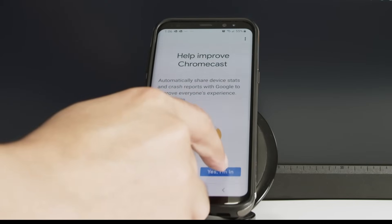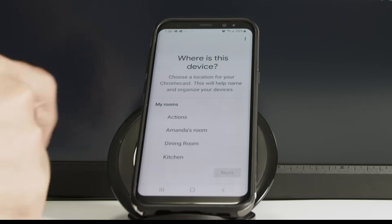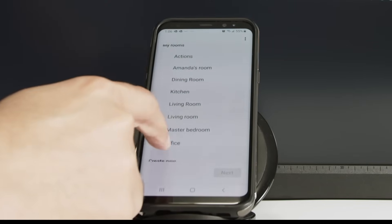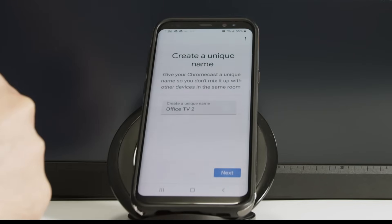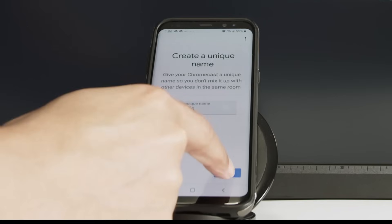Agree with the additional terms. Help improve the Chromecast, of course. Choose the location — it's connected to my office, so I select office here and click next.